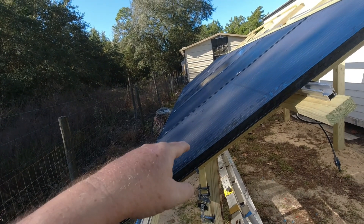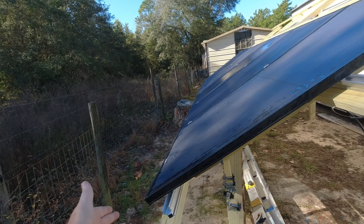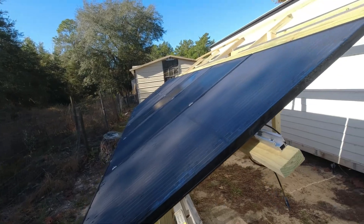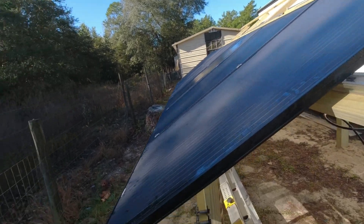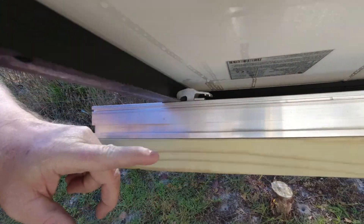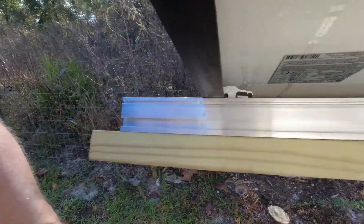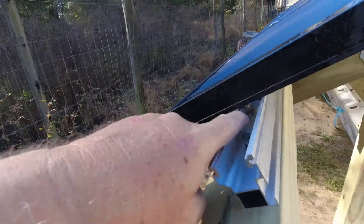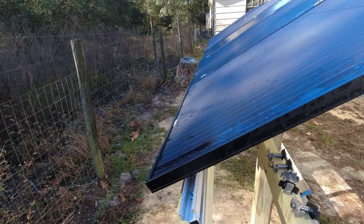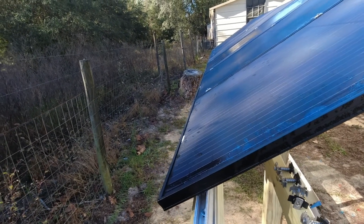I wound up with these high-efficiency 320-watt panels — about a foot shorter — and they fit just perfect. Now we're installing the rails. There's a little clip under here that slides this way and connects to a bottom piece, and then there's a nut inside that you tighten to hold it in place. On a flat surface like a roof, you'd use a zip tie or tape to hold it while you tighten that nut.